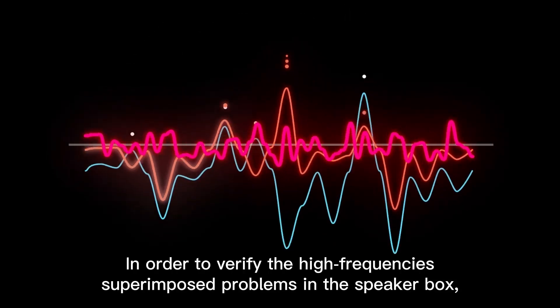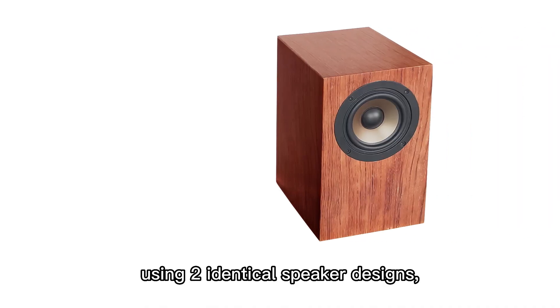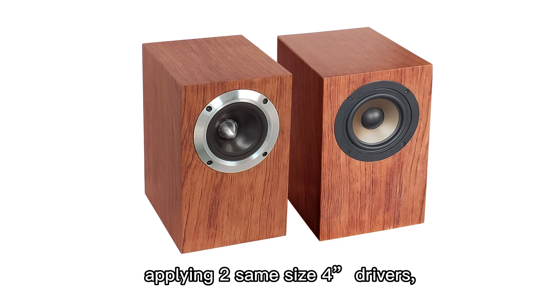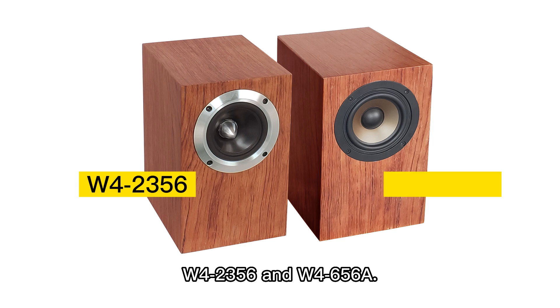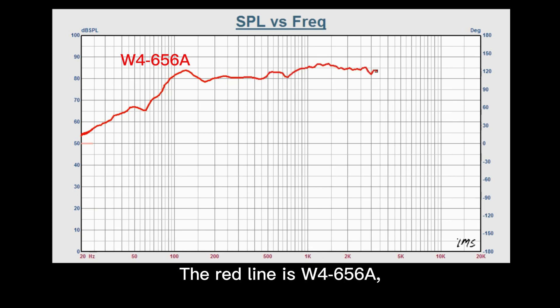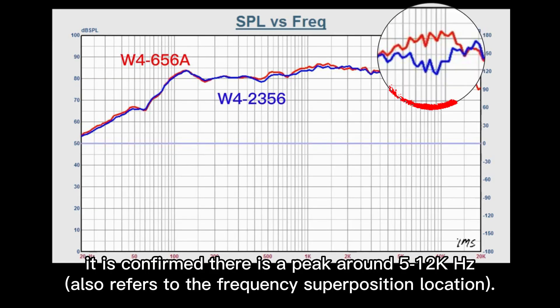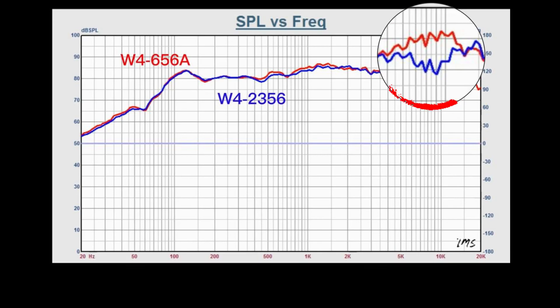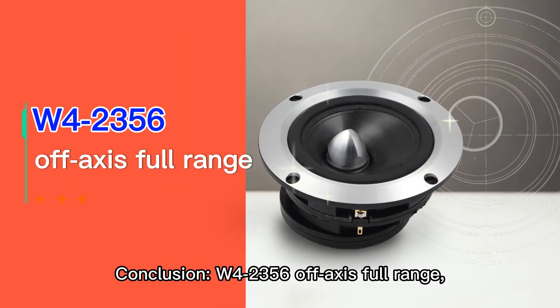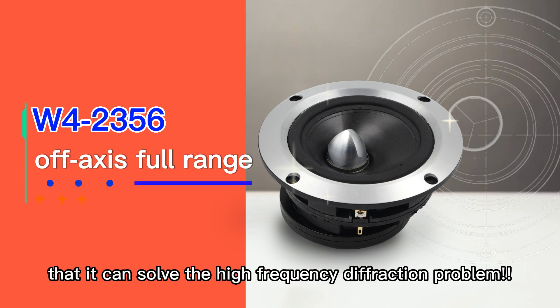In order to verify the high-frequency superimposed problems in the speaker box, we conducted the following experiment: using two identical speaker designs, applying two same-size 4-inch drivers — W4-2356 and W4-656A — then measuring their frequency response. The red line is W4-656A and the blue line is W4-2356. After comparison, it is confirmed there is a peak around 5–12kHz, which refers to the frequency superposition location. Conclusion: W4-2356 off-axis full range has been proved from both theory and experiment that it can solve the high-frequency diffraction problem.